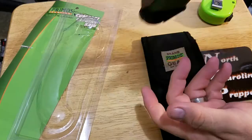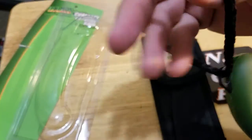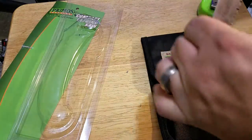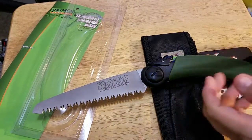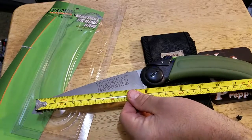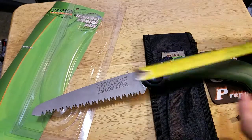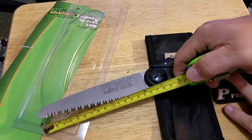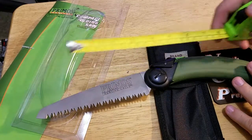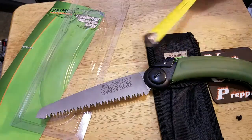This cord is not paracord — it's just some kind of yarn. Let's see what we got here. We've got about 14 inches open, a seven-inch blade, and the whole thing's about two inches wide.